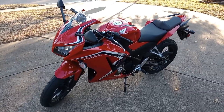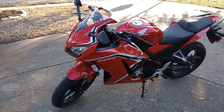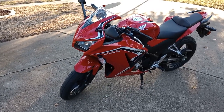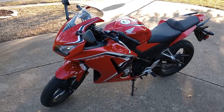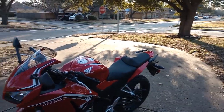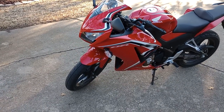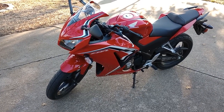Hey guys, today I'm doing a review of my Honda CBR 300R. I recently purchased this about two weeks ago from a local Honda dealer and just wanted to give you all an outer review — discuss how it looks from the outside. I will start it up also and show you the sound and some of the basic functions that I'm familiar with so far.